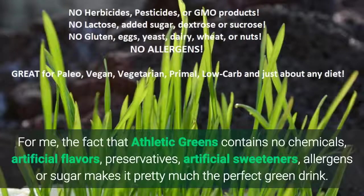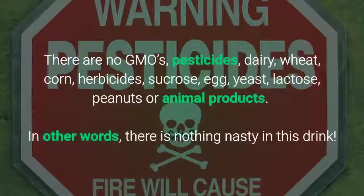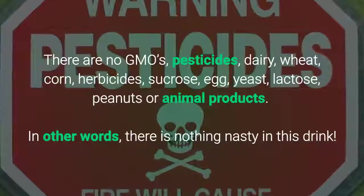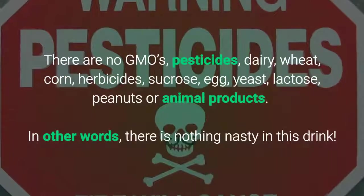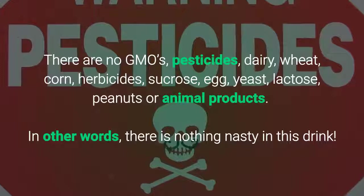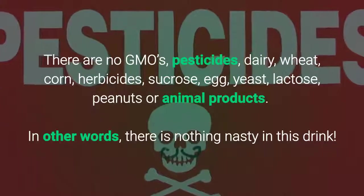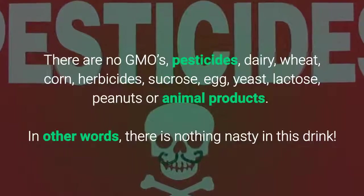For me, the fact that Athletic Greens contains no chemicals, artificial flavors, preservatives, artificial sweeteners, allergens, or sugar makes it pretty much the perfect green drink. There are no GMOs, pesticides, dairy, wheat, corn, herbicides, sucrose, eggs, yeast, lactose, peanuts, or animal products. In other words, there is nothing nasty in this drink.